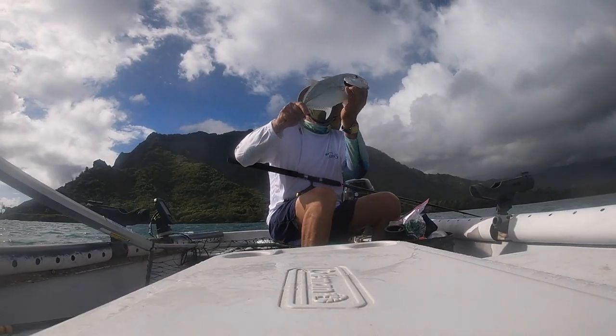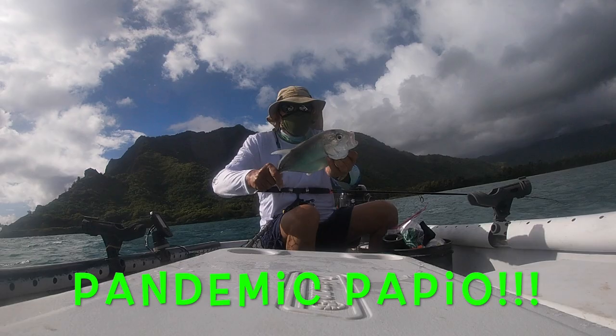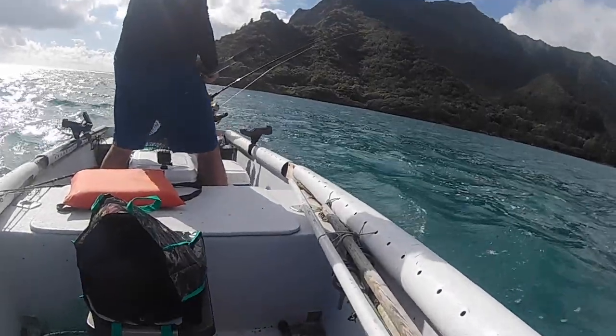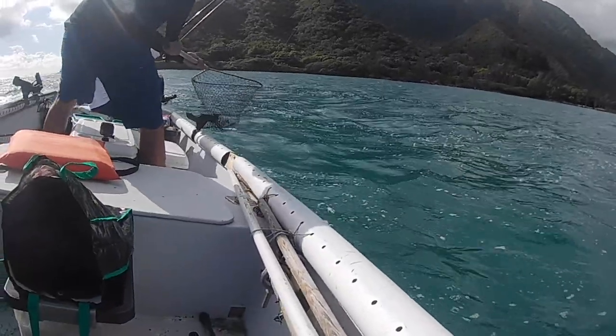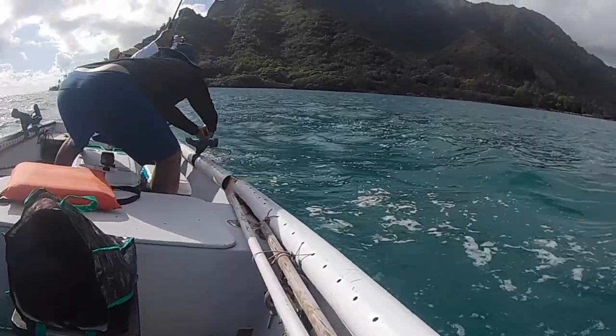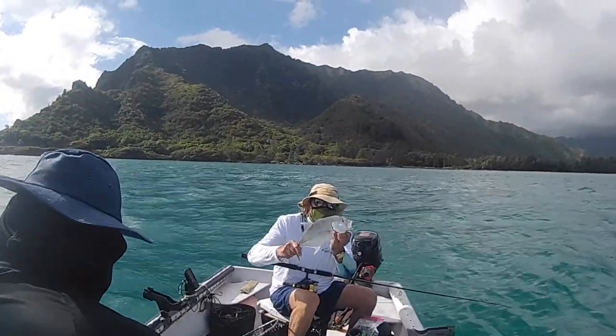Nice white! Yeah, nice one — here we go, cap showing us how it's done like always. Always catching more than us but so humble about it. Awesome, good job cap!